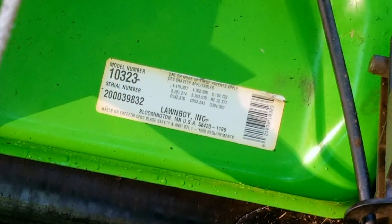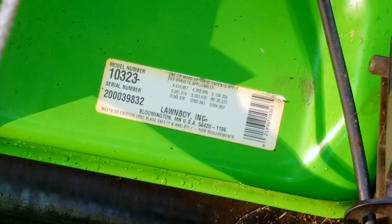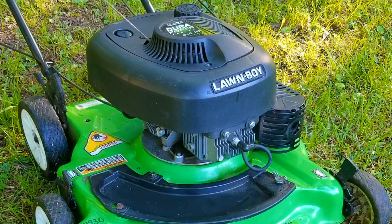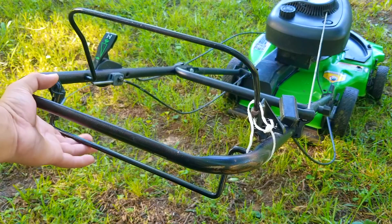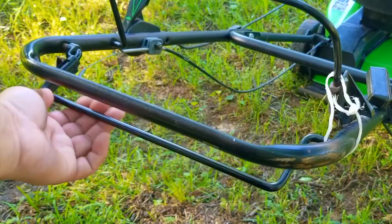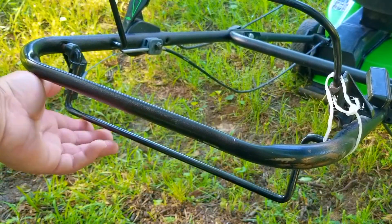The story is that while it was being used the self-propel suddenly stopped working. The first thing to do is to take a look around for anything obvious, otherwise we might have a serious issue on our hands. And it looks as though the issue is pretty obvious. If we move the self-propel handle we can see that it's extremely easy to move, and that's because there's no tension on it.